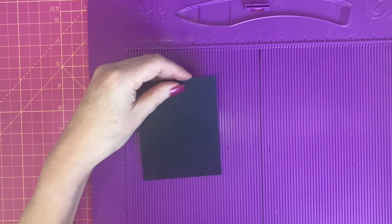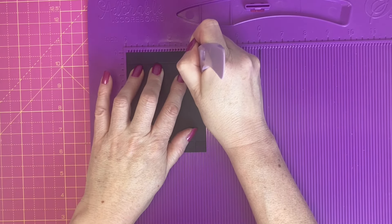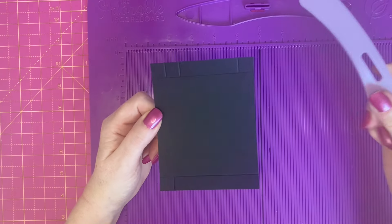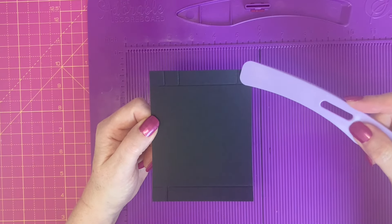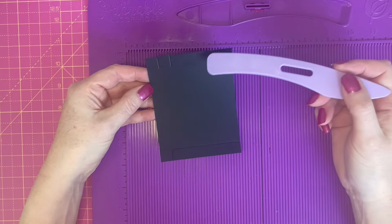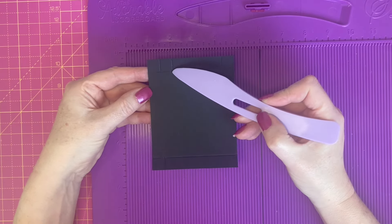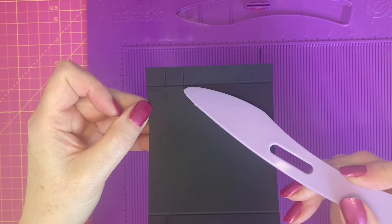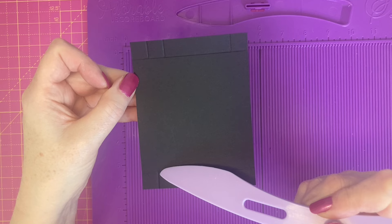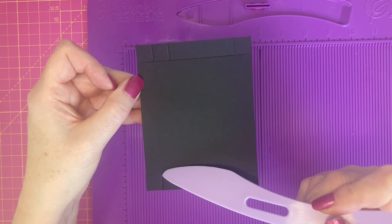Rotate 180 degrees and we're going to score at three inches down to the half inch score line. Our piece currently looks like this — do make sure that your score lines go right down to the half inch score line. We're now going to create an additional score line between the end of the one inch score line, diagonally down to the top of the score line at the bottom which is now at half an inch.